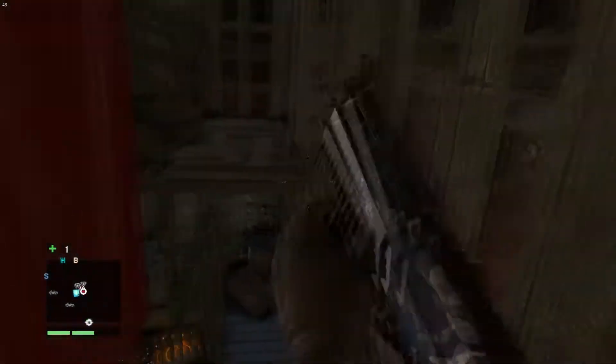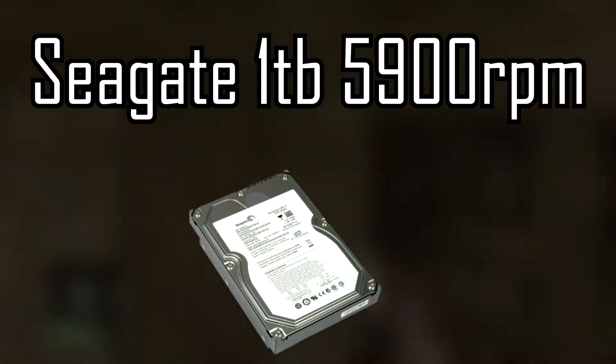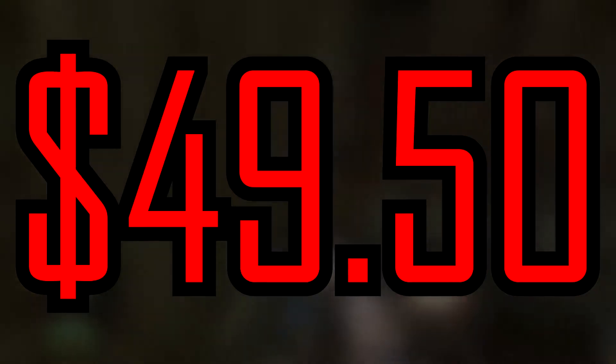Next is our storage. I wanted to go with a terabyte, so that's what I went with — a 1TB Seagate 5900 RPM hard drive coming at a price of $49.50 or about $50.